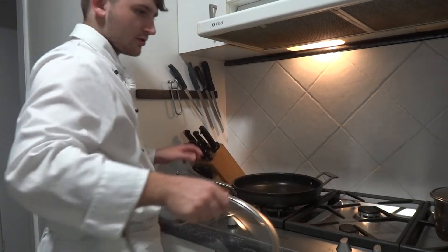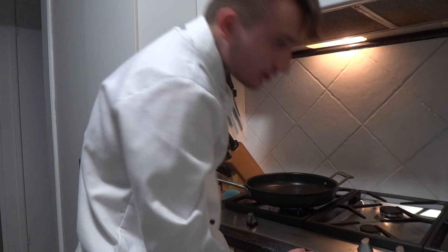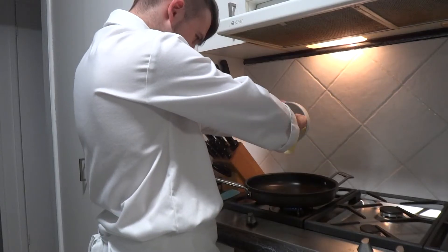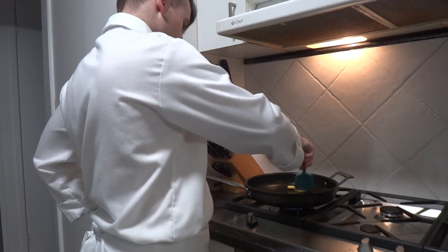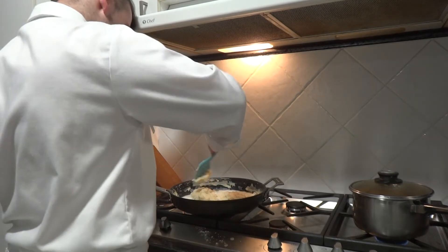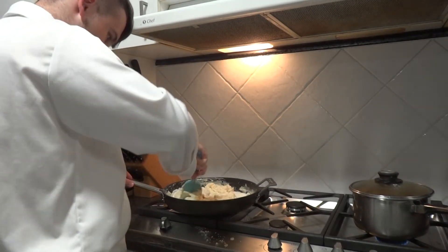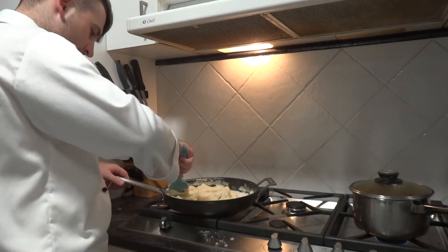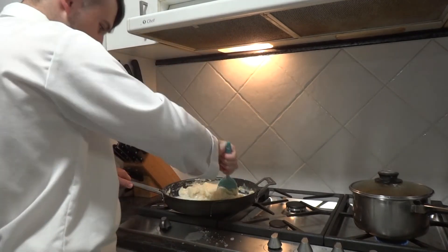Now we're going to get our cheese sauce ready. First thing for the cheese sauce is we're going to start on a low heat — I'm going to grab our butter and get that until it starts melting. My camera just ran out of space so I don't know how much of that video got lost, but basically this cheese sauce has gone to shit. To recap, what we're meant to be doing is: add the butter, get the flour, get the cheese, get the milk, and make a cheese sauce — apparently. But what it seems like I'm doing now is just making a dough.